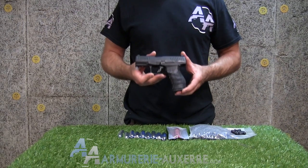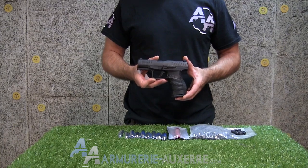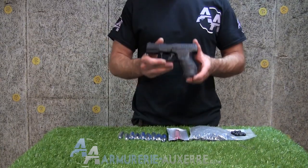Bombe de défense, lampe torche, couteau, mais aussi un nouveau système d'armes habillées caoutchouc destiné à l'entraînement et à la simulation de combat. Baptisée T4E,